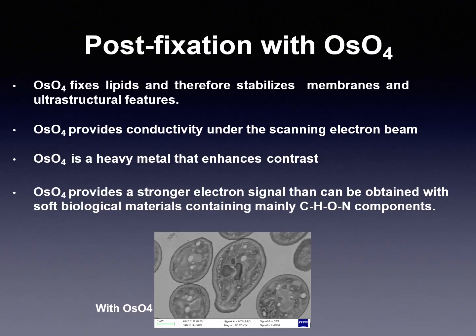Post-fixation with osmium tetroxide: osmium tetroxide fixes lipids and therefore stabilizes membranes and ultrastructural features. Osmium provides conductivity under the scanning electron microscope. Osmium is a heavy metal that enhances contrast and therefore provides a stronger electron signal, and can be used with soft biological material containing mainly carbon, hydrogen, oxygen and nitrogen.